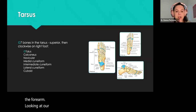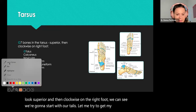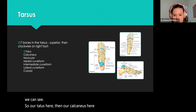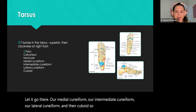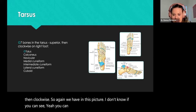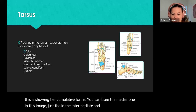Looking at our tarsus — there are seven bones in the tarsus region. If we look superior and then clockwise on the right foot, we start with our talus, then our calcaneus, our navicular, our medial cuneiform, our intermediate cuneiform, our lateral cuneiform, and then cuboid. So moving superior and then clockwise. You can see the talus, calcaneus, navicular, and then the cuneiforms — the intermediate and lateral are visible — and then cuboid.